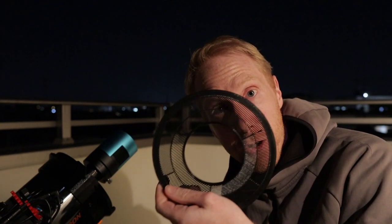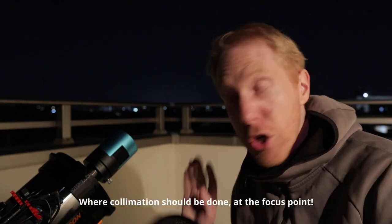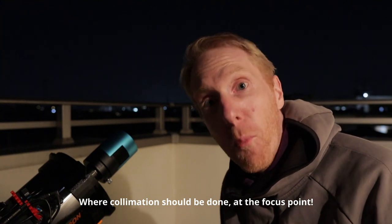The advantage of using a tri-Bahtinov mask is that you can do the collimation while you're in focus. This method should work perfectly fine for a normal Schmidt-Cassegrain telescope as well without Hyperstar, and it should also be valid for RASA type telescopes.